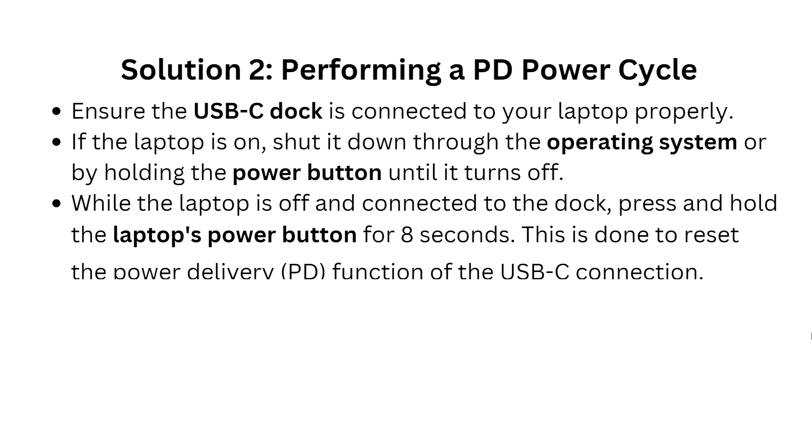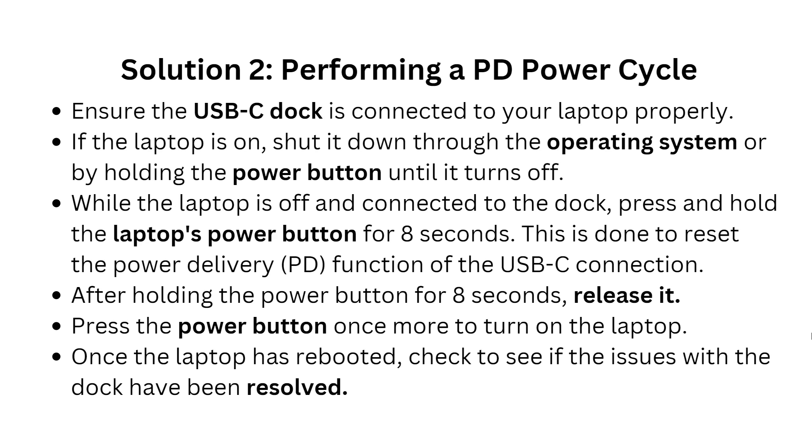The second solution is performing a PD power cycle. Ensure that the USB-C dock is connected to your laptop properly. If the laptop is on, shut it down through the operating system or by holding the power button until it turns off. While the laptop is off and connected to the dock, press and hold the laptop power button for 8 seconds to reset the power delivery functioning of the USB-C connection. Then release it and press the power button one more time to turn on the laptop.